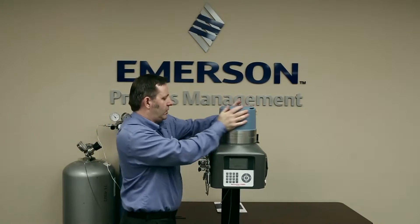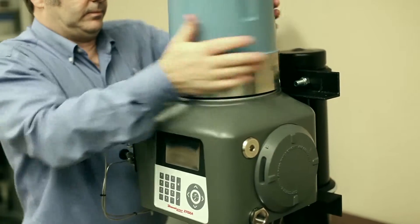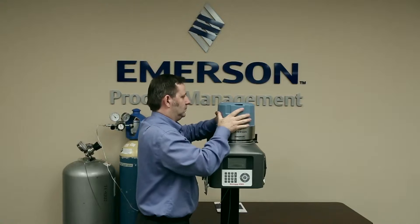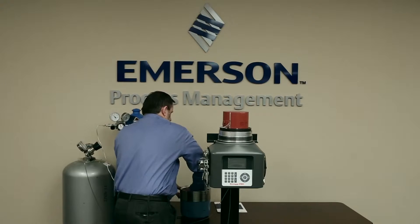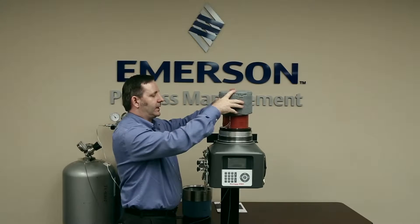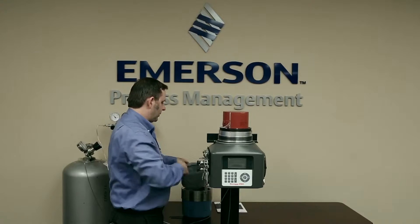Now I've loosened the lock screw, I'm going to unscrew the dome. And here we have the analytical module. Sometimes when you take it off, the insulated cap will stay on the analytical module, or sometimes it'll come off with the lid.